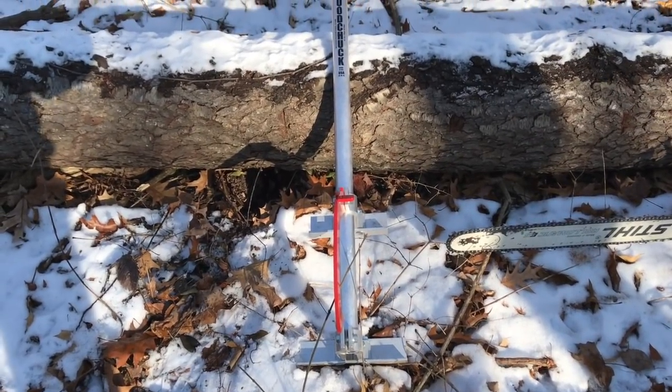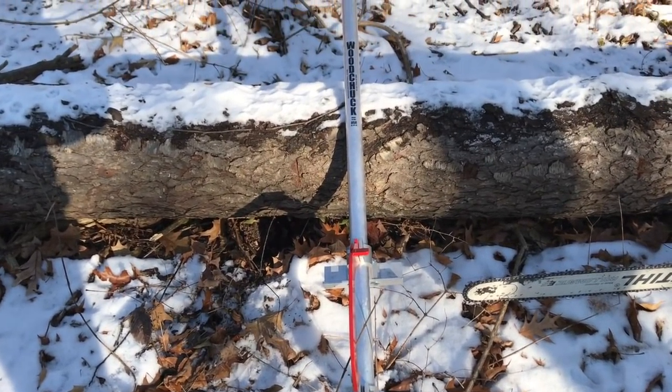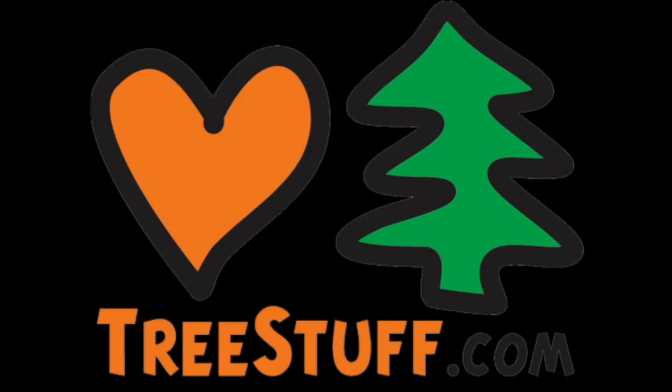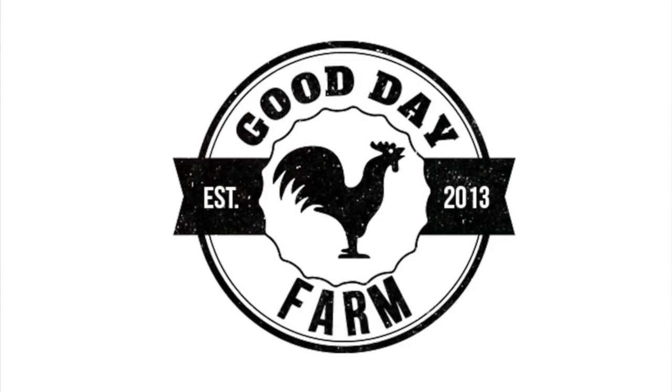Hey everybody, welcome to Good Day Farm. My name is Travis and today we're going to do another product review video for treestuff.com. The product is going to be the Woodchuck Timber Jack log jack.